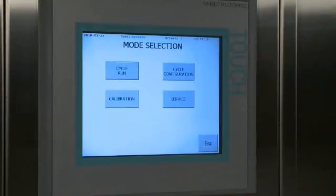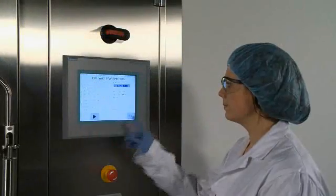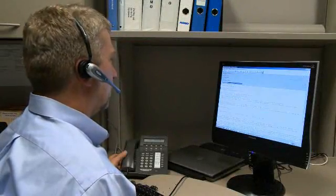The 680PG washer's advanced PLC control makes it easy to operate the system and monitor critical system parameters, and it can also be connected to the Steris ProConnect response center. ProConnect provides 24/7 remote equipment monitoring, helping reduce downtime and lower maintenance costs.